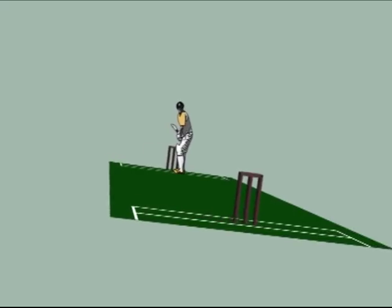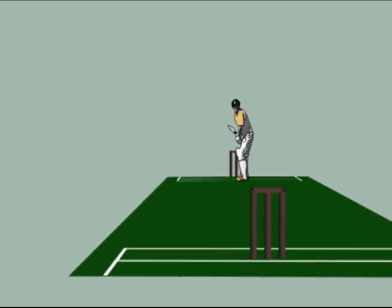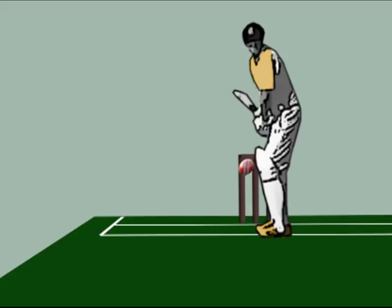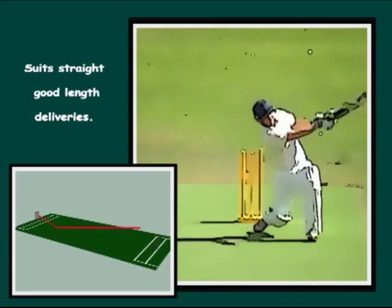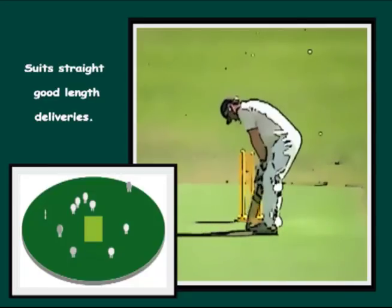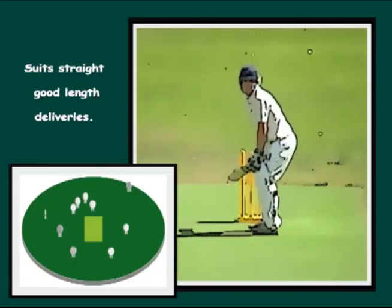Next, let's consider how to hit a straight good length delivery for a boundary. Good lengths that are straight suit a lofted shot over mid-wicket. As a guide: the fuller the delivery, the straighter the shot; the shorter the delivery, the squarer the shot.